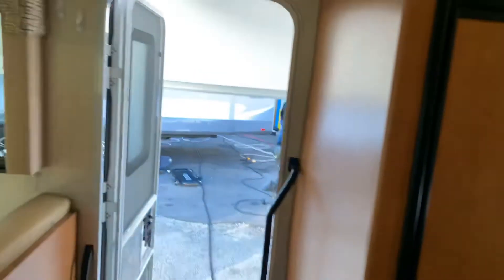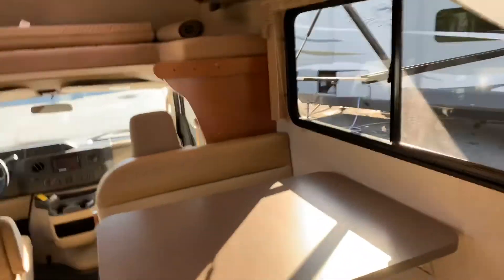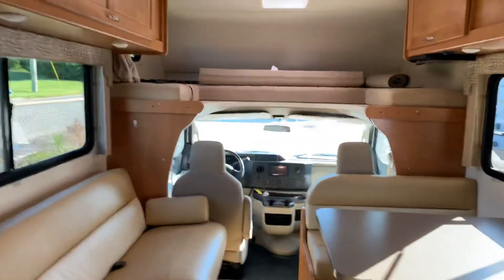On this unit I do believe we have covered everything. If you have any questions at all, just feel free to call here at Whitehorse RV and ask for me, Ian, or any of our technicians in the prep department. Thank you and have a nice day.